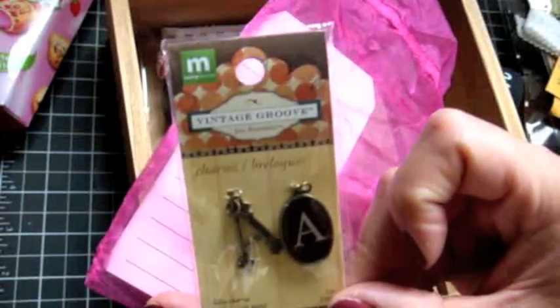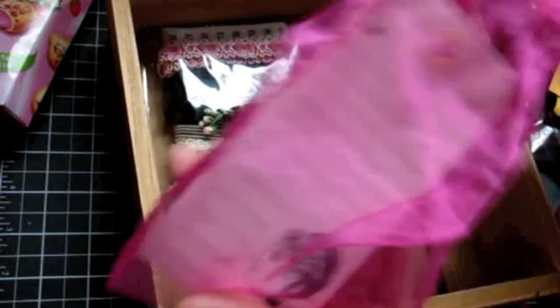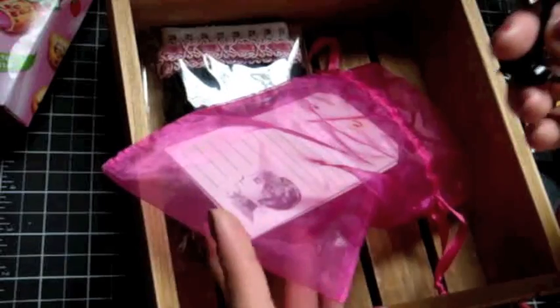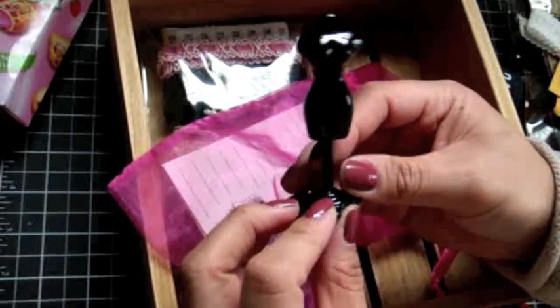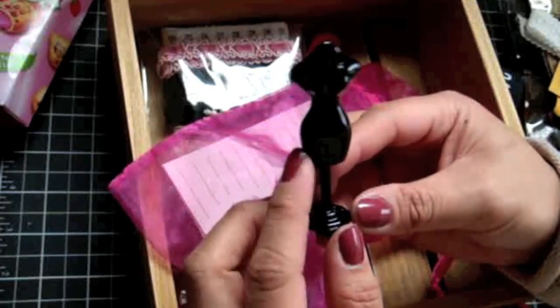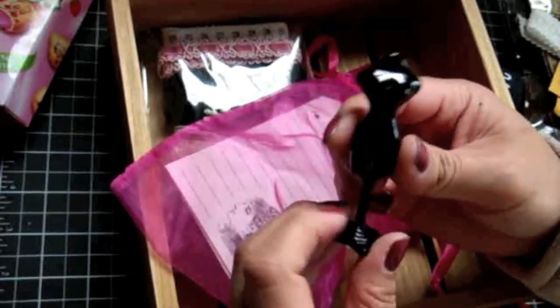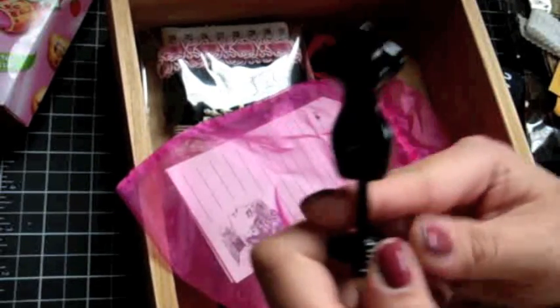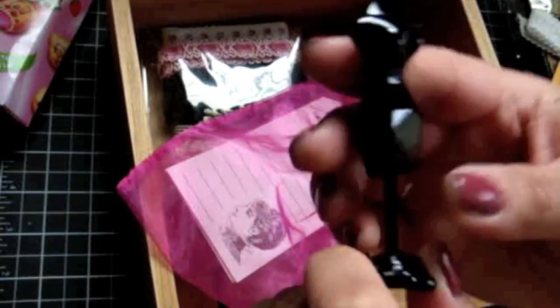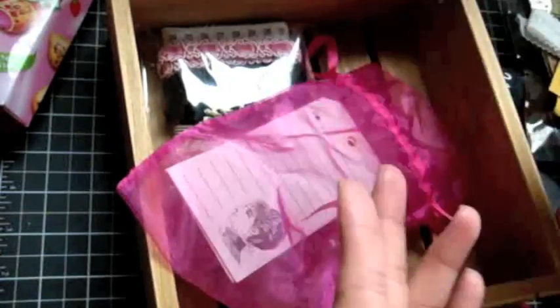Look at my little initials — this is Making Memories Vintage Groove. No way, you guys, look at this. I'm actually creating a project for Stamper's Dream — I'm doing an altered box collage. So this is going to go perfectly in that. Thank you so much — I love that. It's a dress form, you guys. Looks like it's about maybe two, three inches tall. Love it. Thank you, Jade.